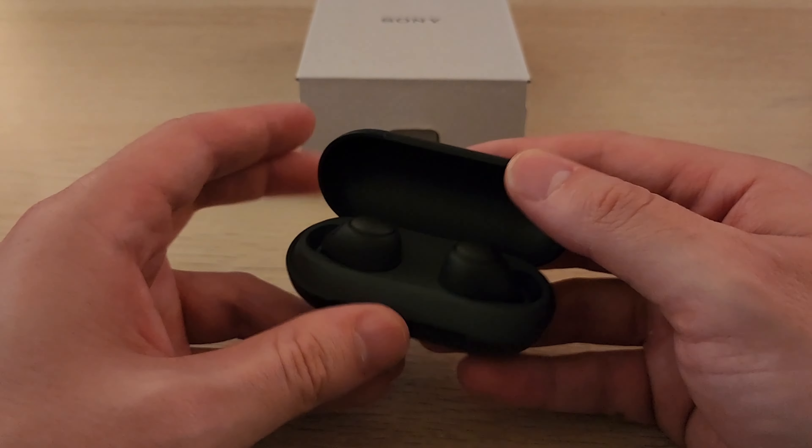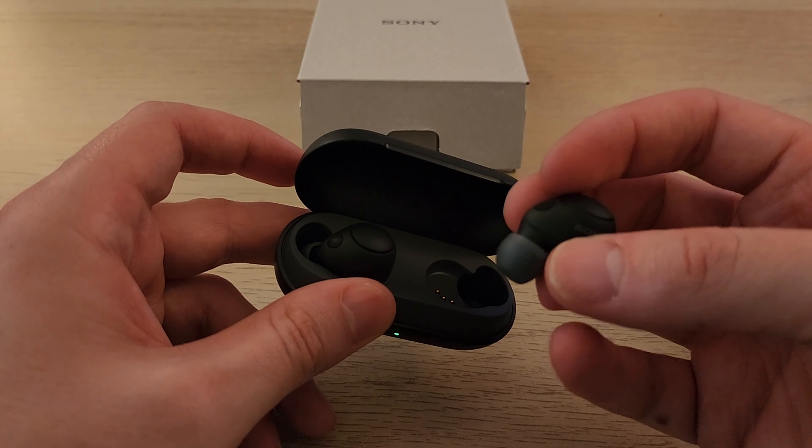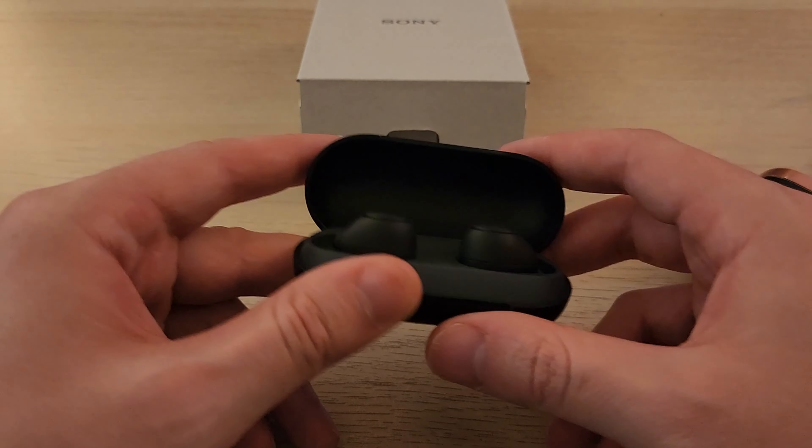Overall, I've already tested these and they're quite nice. The sound quality is about on par with the XM3s, if not better. And they're smaller and lighter weight. So I can recommend these.